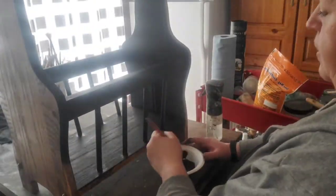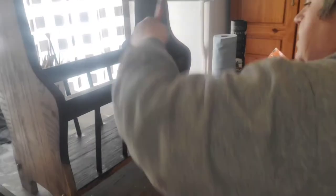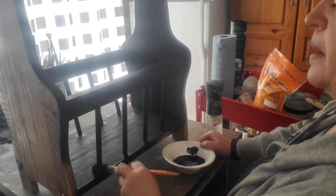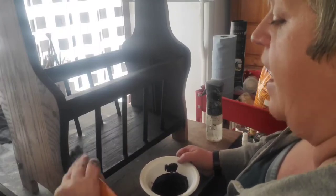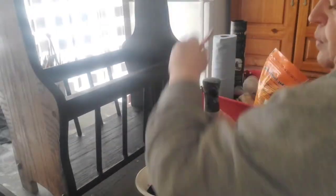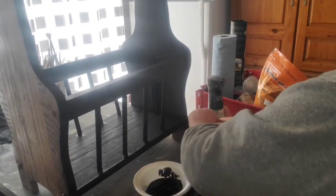I'm just using Waverly chalk paint in the color 'Ink' and I'm going to put a couple of good coats over the entire piece to make sure we have full coverage. At the top I'm going to put three coats because I just want to make sure it is completely durable up there, and then we'll clear coat it extra times as well.